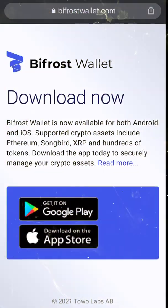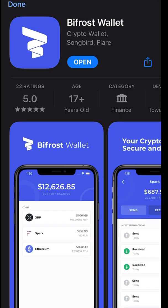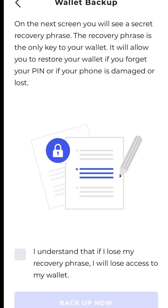Once you're on bifrostwallet.com you download it on the app store. We're just going to create a new wallet. On the next screen you'll see a secret recovery phrase. The recovery phrase is the only key to your wallet — it will allow you to restore your wallet if you forget your PIN or if your phone is damaged or lost. It is very important to understand because without this, all your money is not your money.